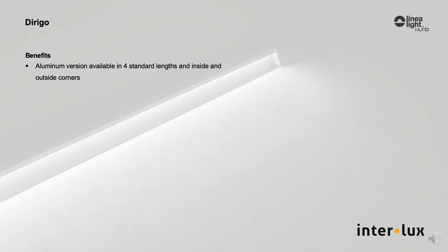In the aluminum housing, there are four standard lengths, with corners both inside and outside.